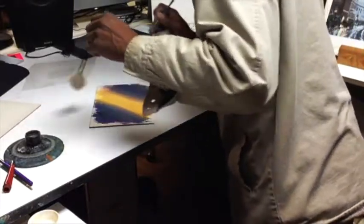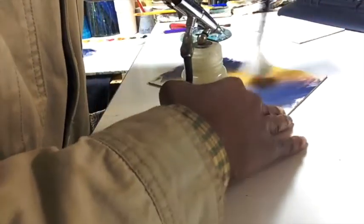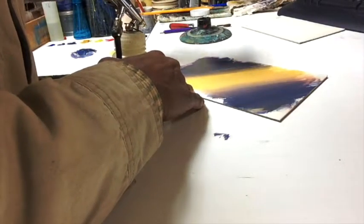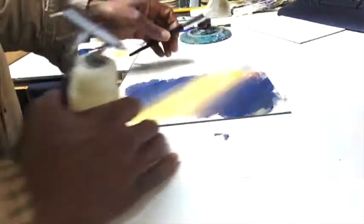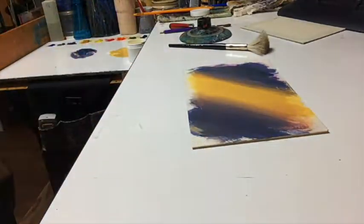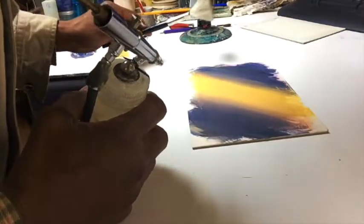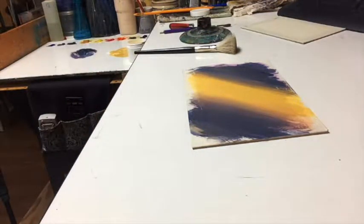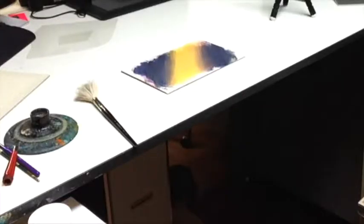Now we're going to use what is called a badger brush to help blend those colors together, soften some of the brush strokes, and smooth out some of the roughly laid-in areas. Every once in a while, hairs may come out of the badger brush and you have to pick them up. Pushing the brush forward helps pick up those hairs — you don't want them to dry into the paint because they'll leave a line. If you can pick them up while it's still damp, that's better.